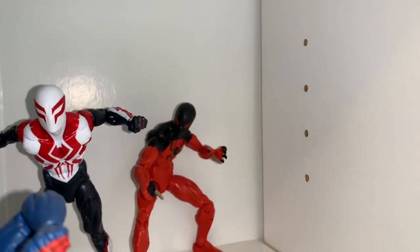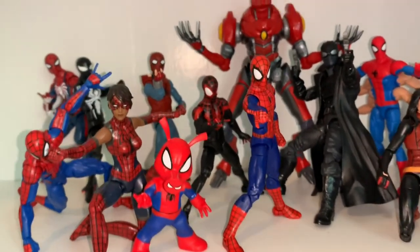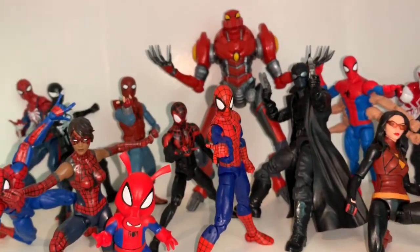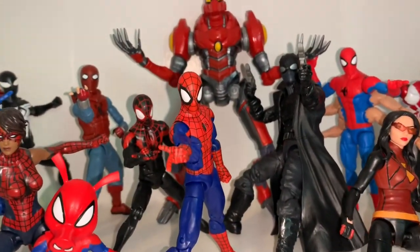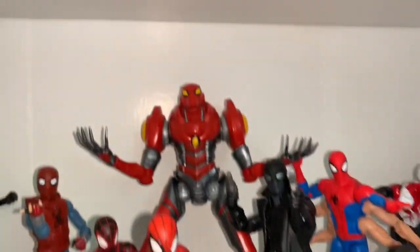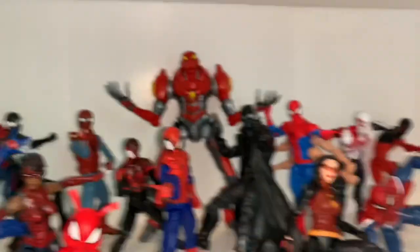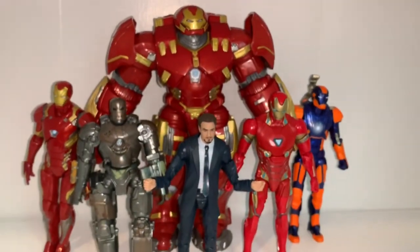I also have the main cast of the Spider-Verse movie on this shelf: Spider-Ham, Peter B. Parker, Miles Morales, Spider-Man Noir, and SP//dr. All I'm missing is Spider-Gwen, so hopefully I can get her soon to complete the cast.